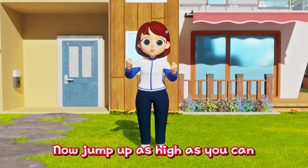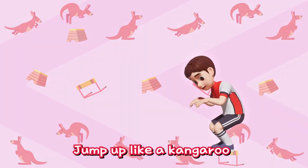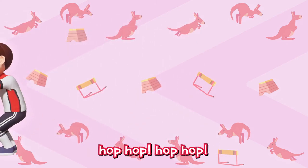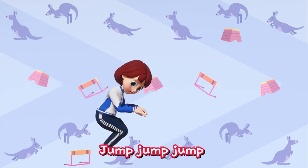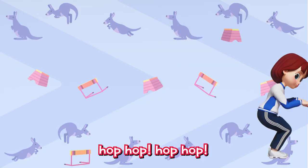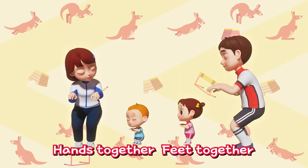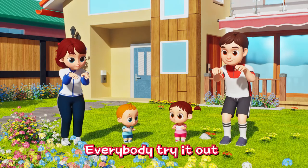Now, jump as high as you can like a kangaroo! Jump up like a kangaroo! Jump, jump, jump! Hop, hop! Everybody try it out! Jump, jump, jump! Hop, hop! Hands together, feet together! Hop, hop, hop, hop! Jump up higher! Everybody try it out! Warm up exercise!